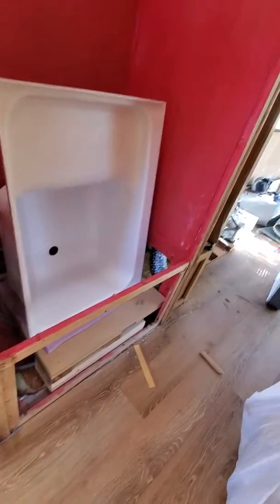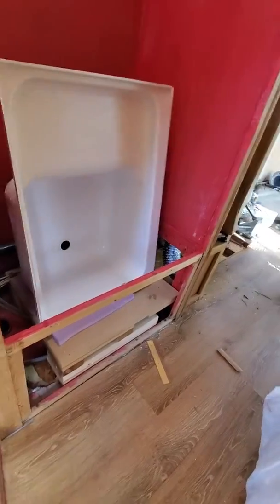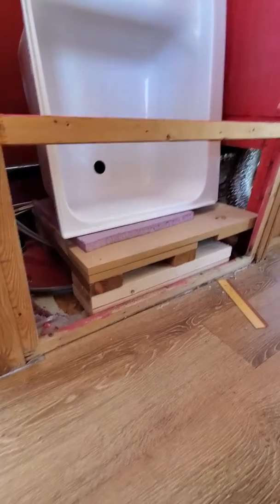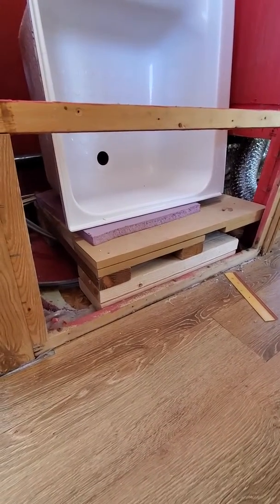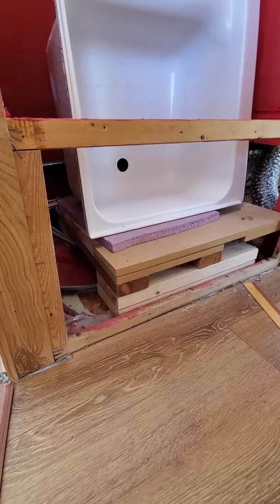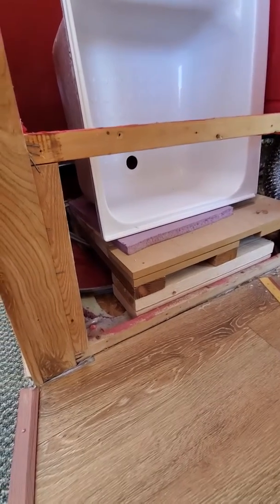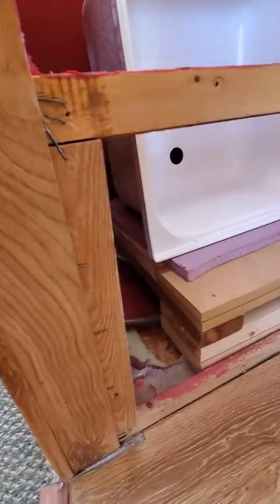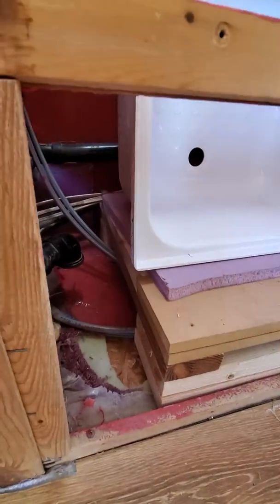We made a platform for the bathtub to hold it up at the height it needs to be. But after we built it, we realized it's way heavy and we're probably going to have to rebuild it with some lighter material. We had to cut it down so it would fit in the hole correctly, and had to move the water tubes — not sure if you can see that.